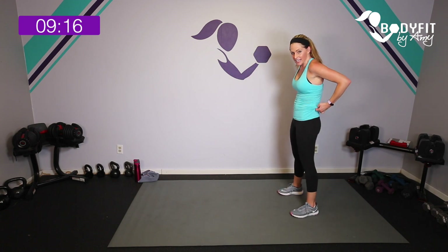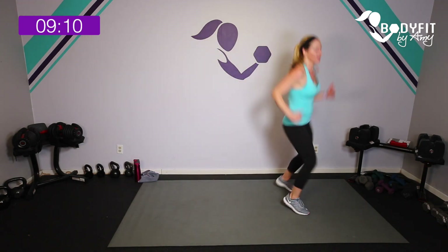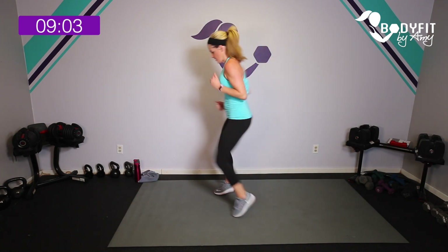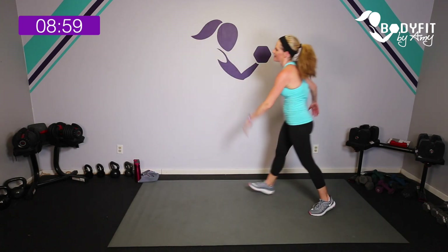Last full circuit! Starting with 15 seconds — get towards the end of your mat. Here we go — shuffle, turn, shuffle, shuffle, turn, turn. Remember you can step it. Five seconds — last one. Breathe, then we take it to those arm circles.